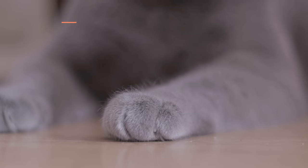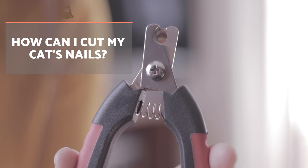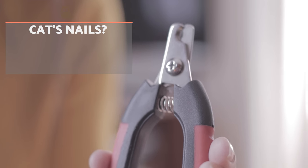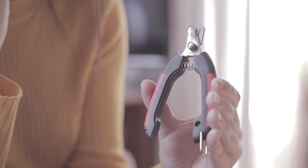It's essential we use clippers designed specially for cats. In this way we can avoid causing any harm or injury even if unintentionally. We can also find files for feline claws which provide a more natural finish. We also recommend using styptic powder, sold in veterinary clinics and pharmacies, to prevent bleeding in case of an accident.